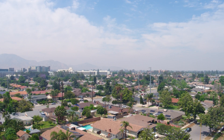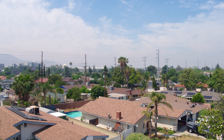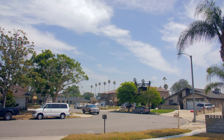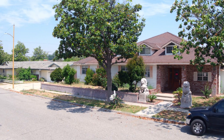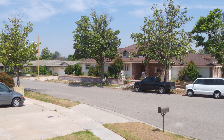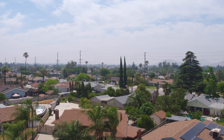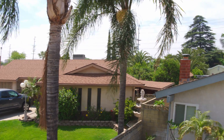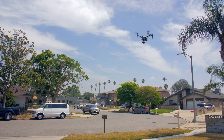Let's come back down, forward. There she is. Let's go back and forth here a couple of times. Hopefully I don't hit anything. Lots of control, very fine control.